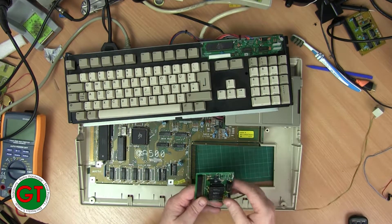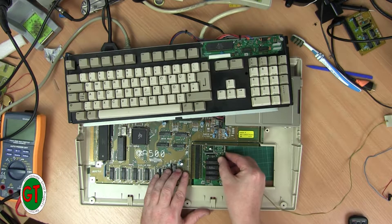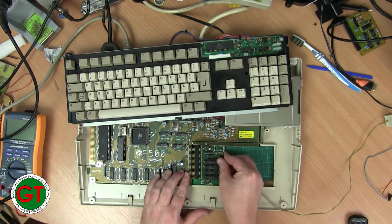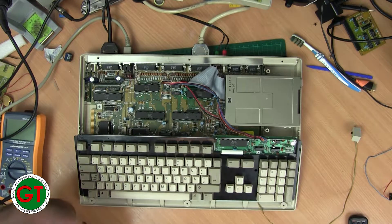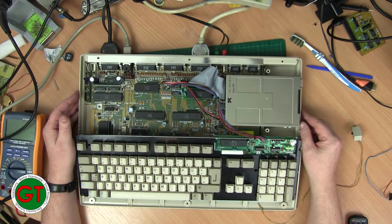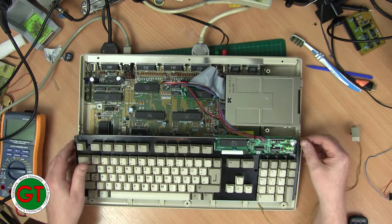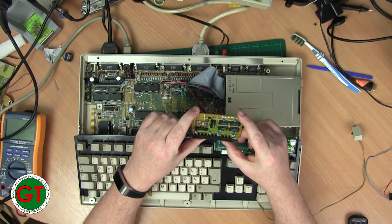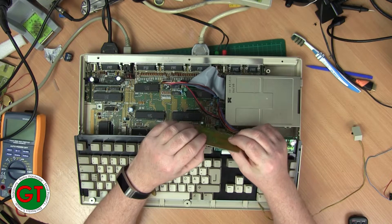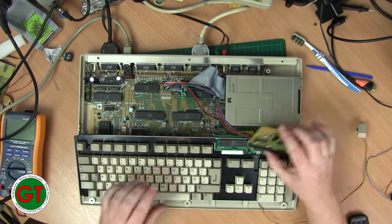Last but not least, this is the same type of board, just an alternative revision — we'll see how this one goes. Again, battery backup clock not found, and again no extra memory. So we've got three boards with no clock and no RAM, one board that has RAM but no clock, and then the board that's fully functional. So: one fully working, one partially working, and three completely dead.